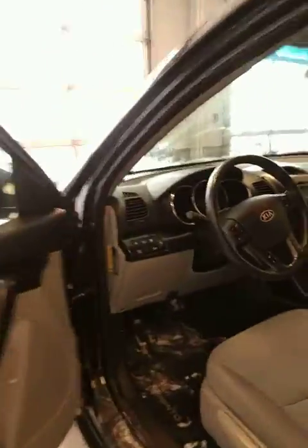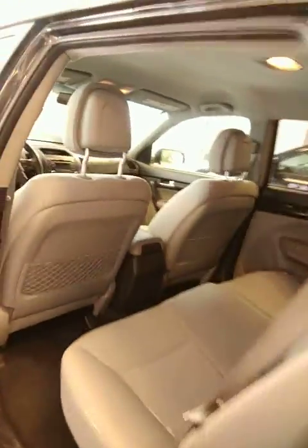Coming to the front, the interior is in fantastic shape as well. You got your cloth seats. I'll go over more of the options in a moment, just want to show you the back first. Lots of room in the back seat. I'm 6'2 and as you can see I've got lots of headroom so that's not an issue at all.